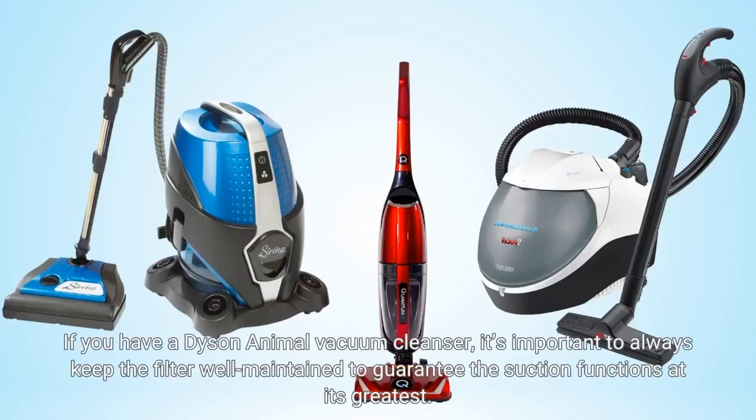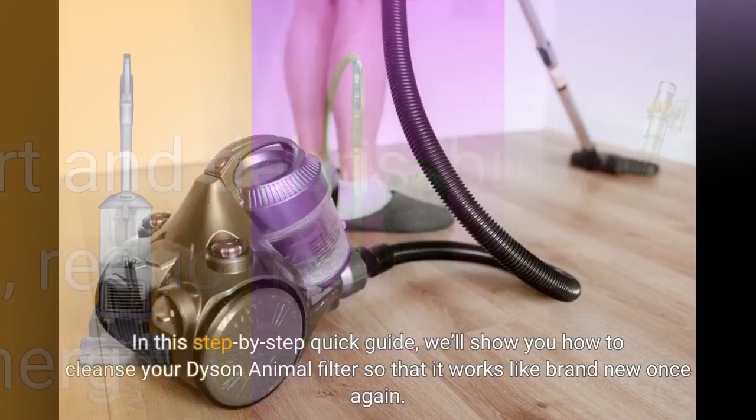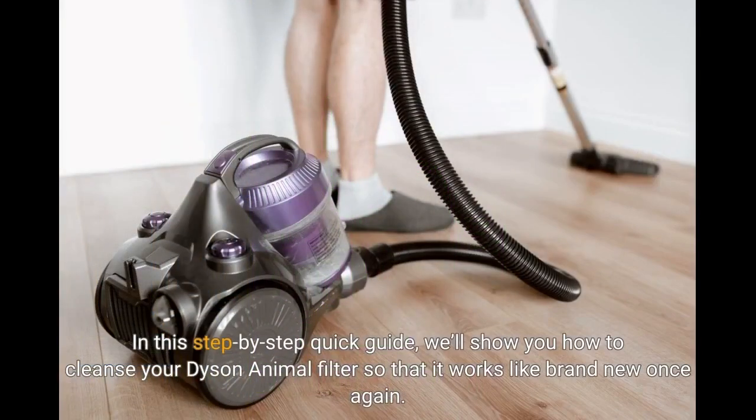If you have a Dyson Animal vacuum cleaner, it's important to always keep the filter well maintained to guarantee the suction functions at its greatest. The filter is developed to pick up dirt and debris, but over time it can become clogged, reducing the suction power of your vacuum. In this step-by-step guide, we'll show you how to clean your Dyson Animal filter so that it works like brand new once again.